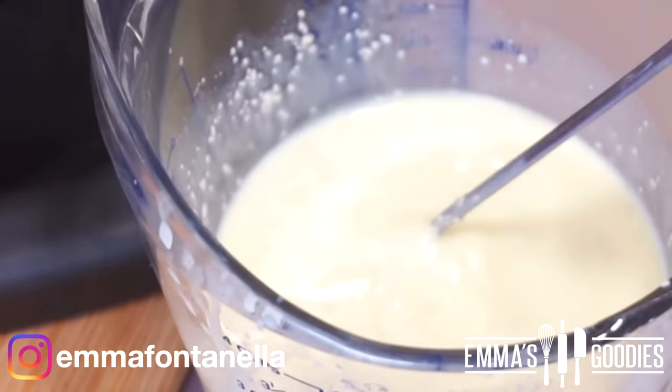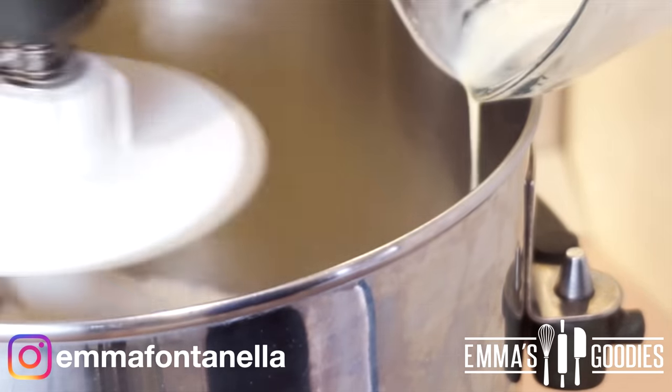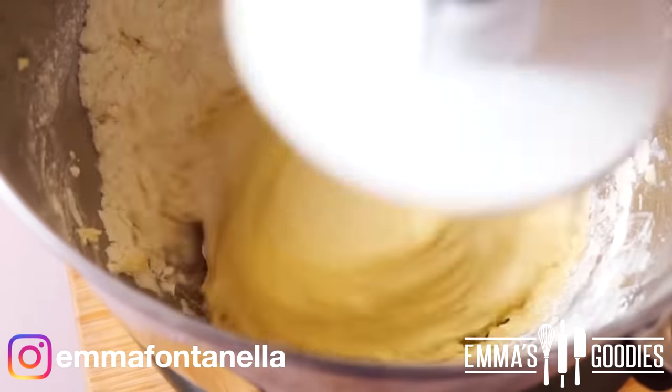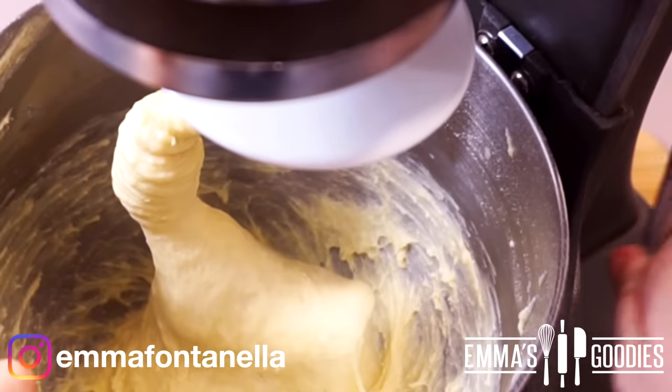Mix these well and add them to your flour mixture. Your mixer should be on low at this point, and once the dough starts to combine, put your mixer on high and let it go for around two minutes. You'll notice this mixture is sticky, but do not be tempted to add extra flour — we want a very soft dough for these cinnamon rolls.